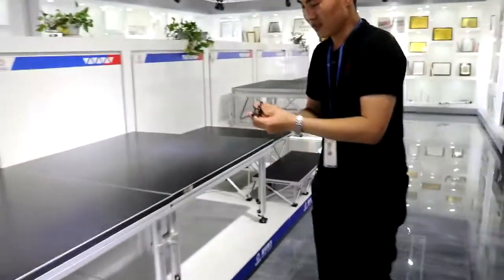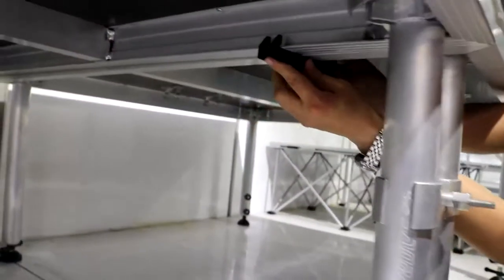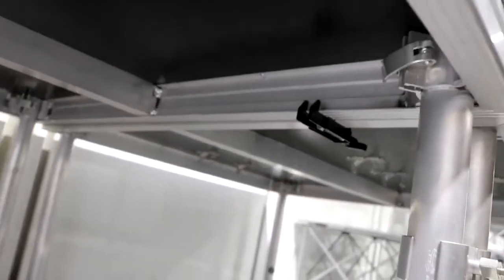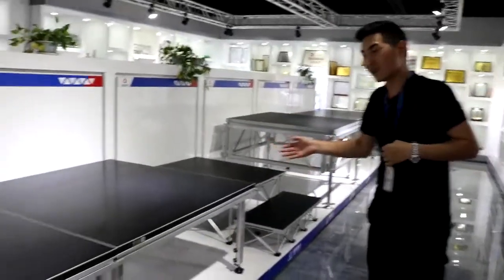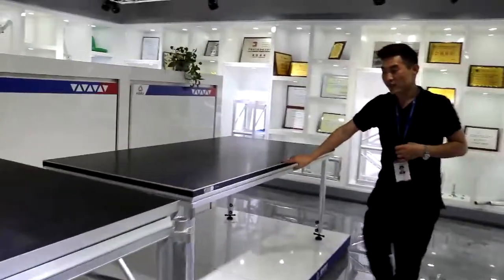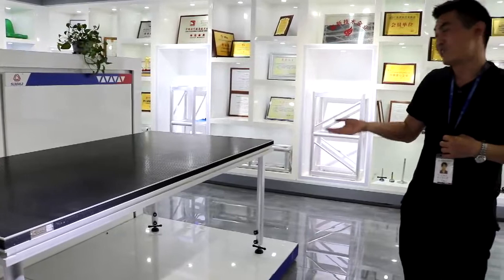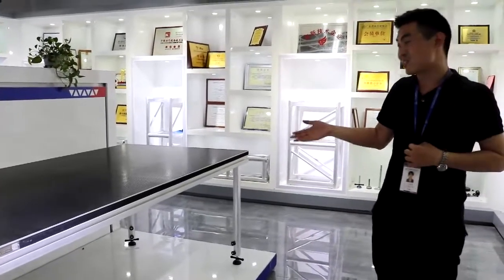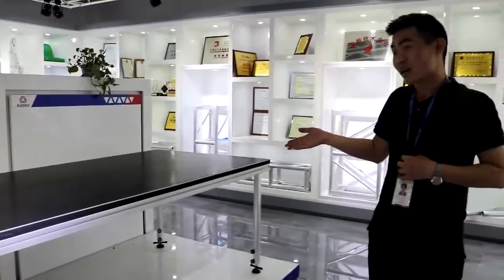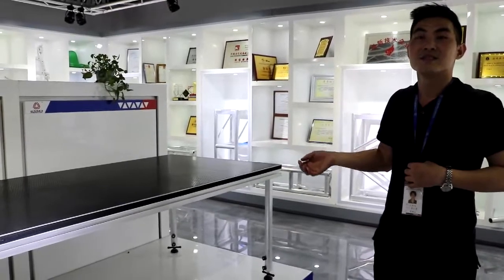Now I'll show you the clamps — how to use the clamps. This is one piece and this is one piece. This is the square stage and this is the vintage stage — the same function and the same connection method. After this introduction, you will understand how to set up the stage. It's very easy, saves time, and it's very fast. I think this product is really strongly recommended to you and it's very popular in your market. That's all.